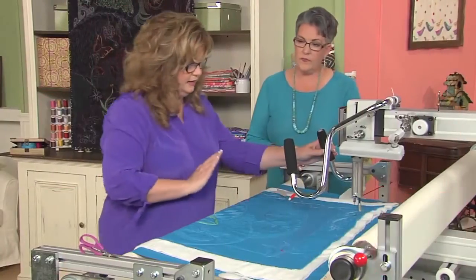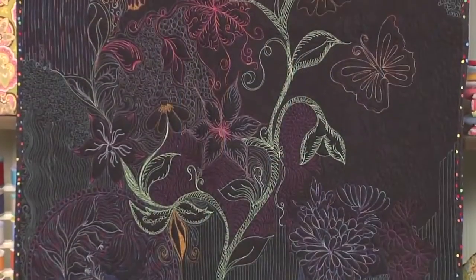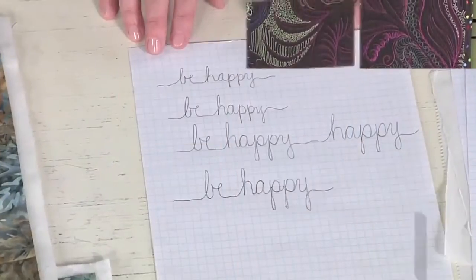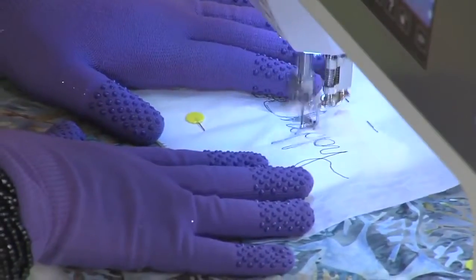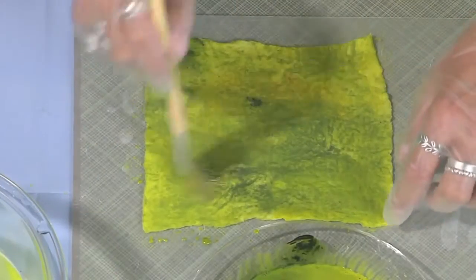Free yourself from the confines of traditional stitching and go free motion. I'm Susan Brubaker Knapp, your host today. Long arm quilt artist Nancy McNally lets loose and explores the endless possibilities of free motion stitching on a long arm machine. Cindy Sauter composes her own text and writes on her quilts using free motion stitching.